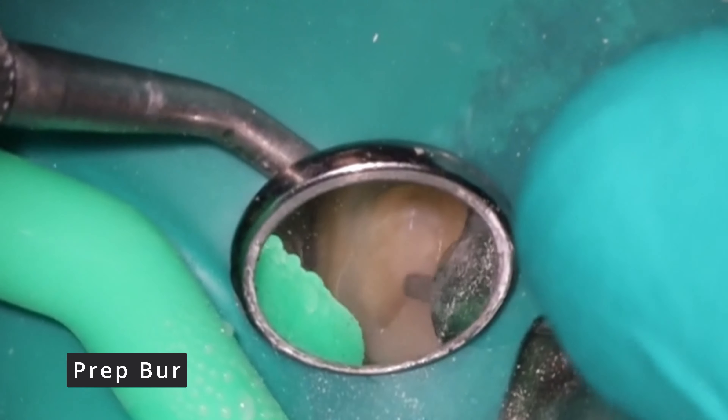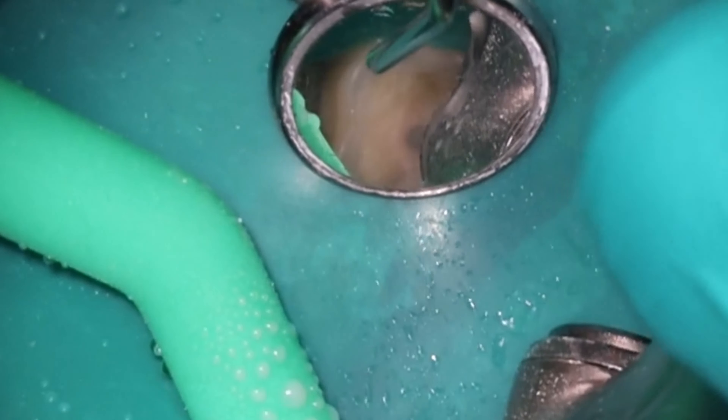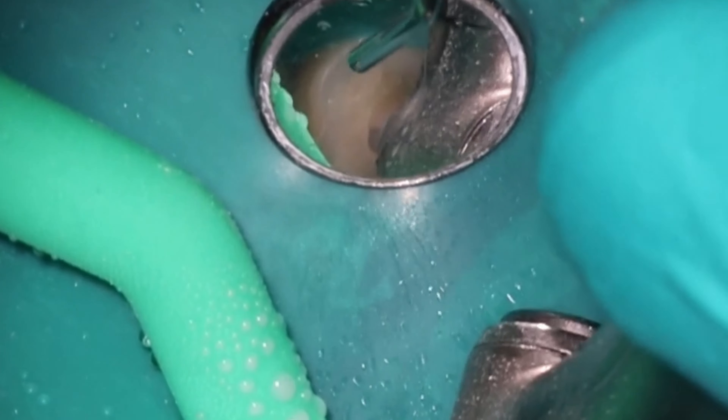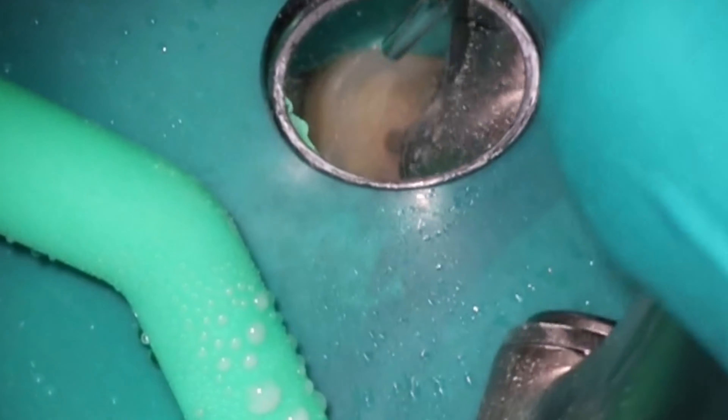Now we're going to go ahead and remove that existing composite. You'll notice I'm using the bigger diamond here for the prep bur, because it's a little more efficient in removing the larger chunks of composite. I will switch back to the infamous workhorse to access the tooth, and that's what we'll do to keep everything nice and conservative here.